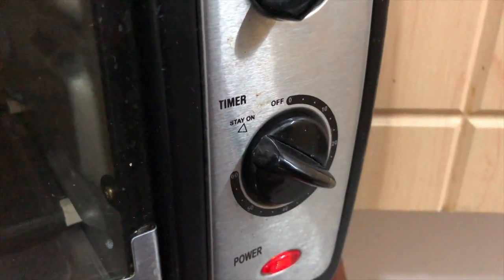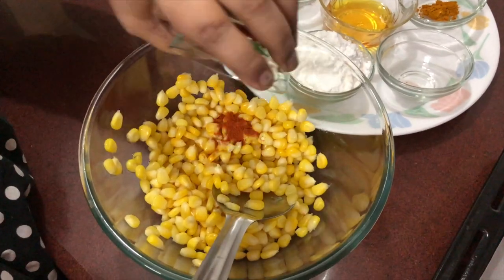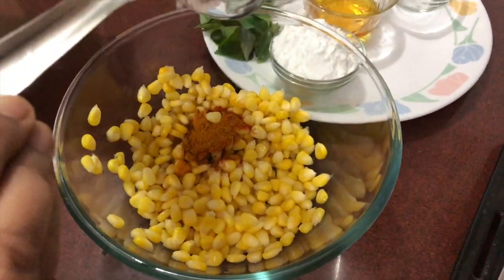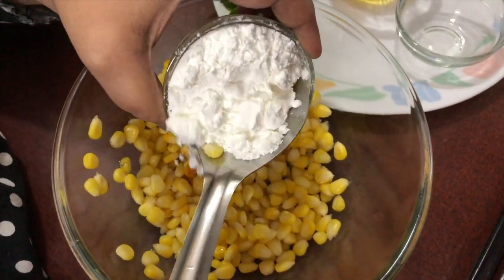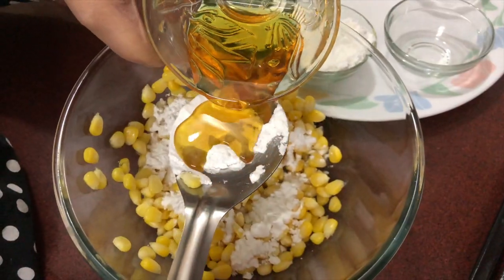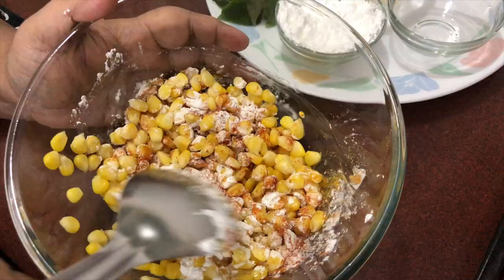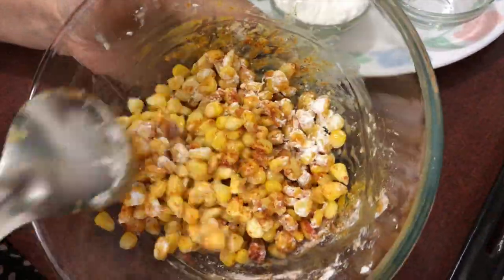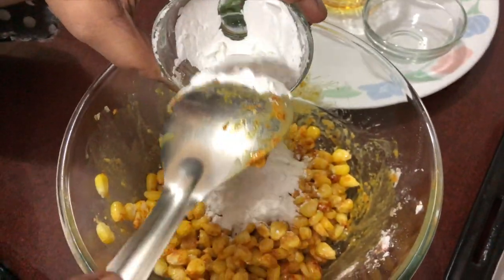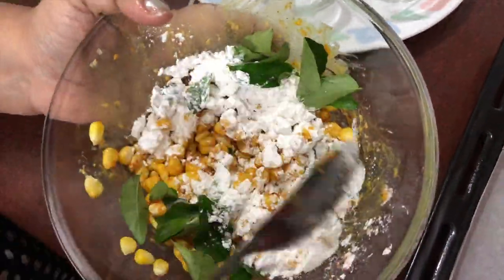Let us preheat the oven first. To the hot corn, add chili powder, turmeric powder, black salt, a tablespoon of cornflour, a tablespoon of oil and mix well. Then add the rest of the cornflour and curry leaves and mix very well.